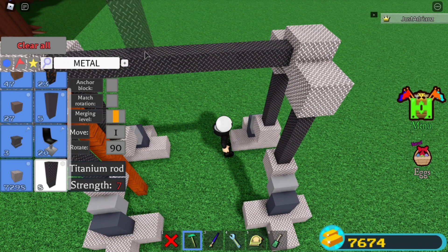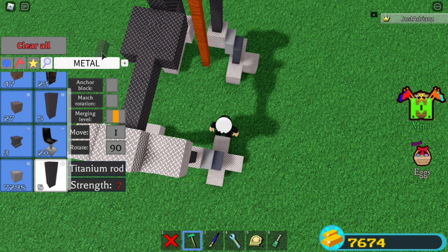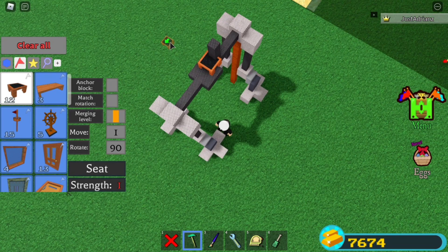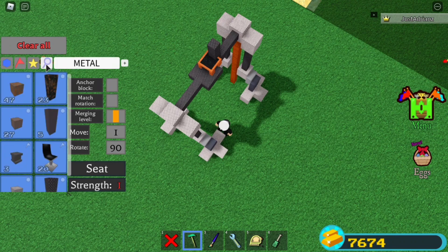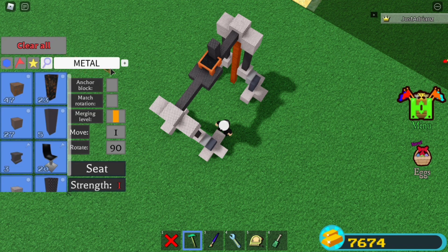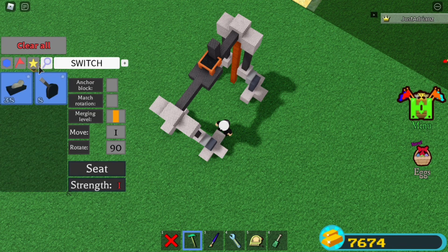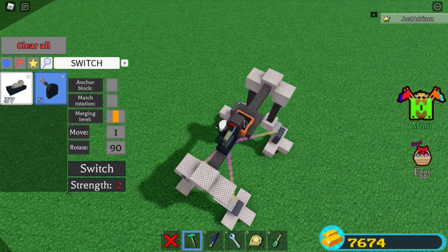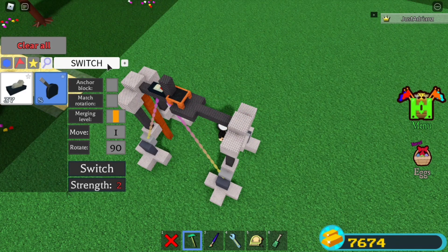Place a titanium rod here, just a little bit centered. You don't really need to add these but it adds some aesthetic. Then place a chair kind of inside the rod — that's perfect. Grab a switch or a lever — not a button since I haven't tried that — and place it right back here like that.